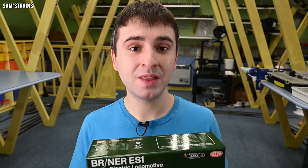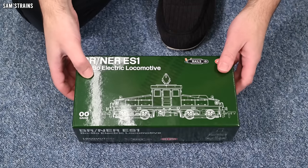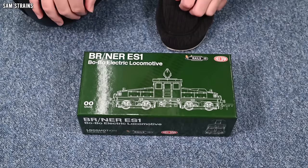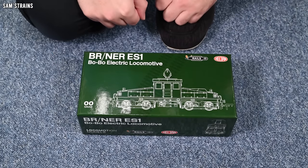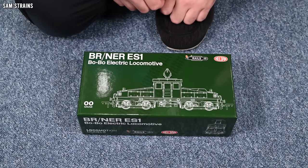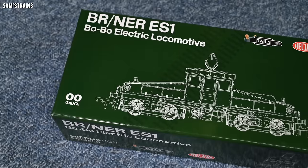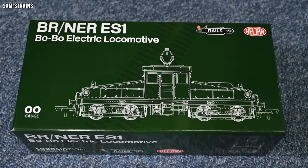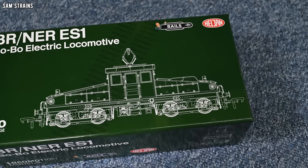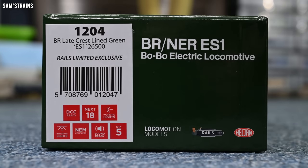It looks fantastic in the images — let's find out whether it's fantastic in person. I've actually saved the first unboxing until now, which is obviously a very painful process, but I do it all the time. So I thought I'm still going to do it with this, even though I got it for Christmas. As you can see, it's in quite a nice coloured box — good quality box, nice line drawing on the front. If I show you the end of the box, you can see it's number 1204.